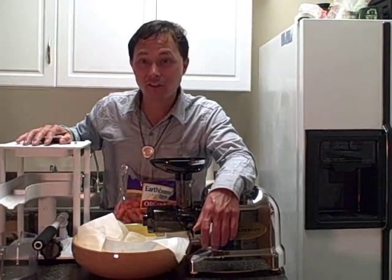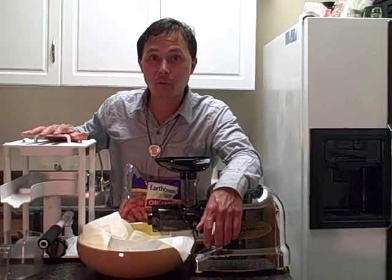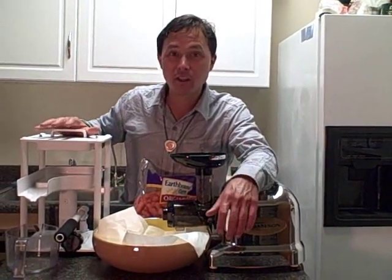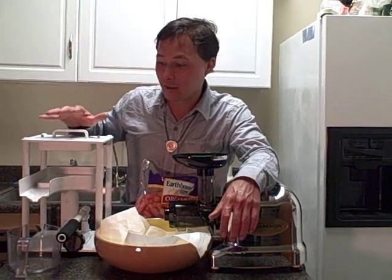Presses have several advantages. One of the things is that it really runs at a low speed, so there's the least amount of oxidation that's occurring when you're making juice in the press.